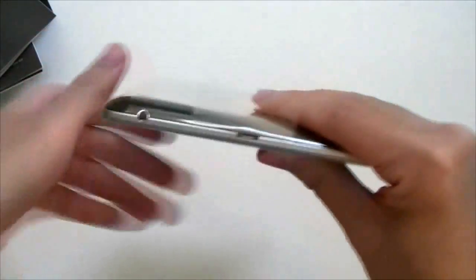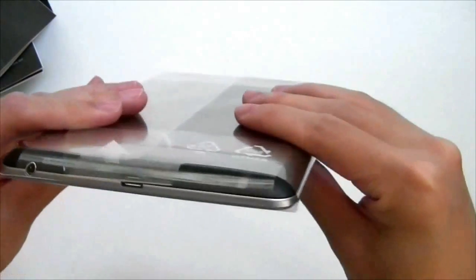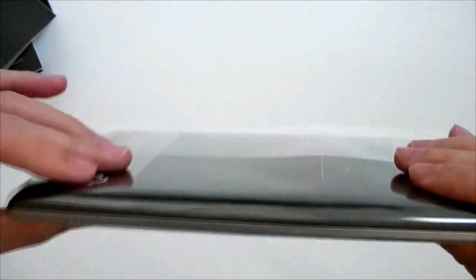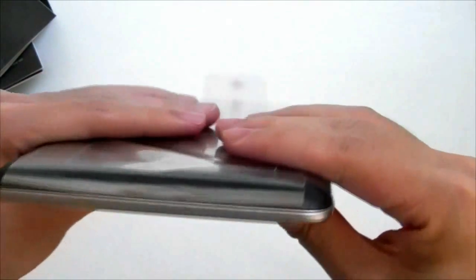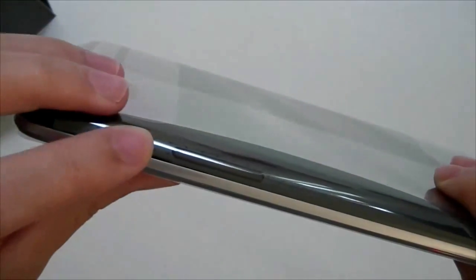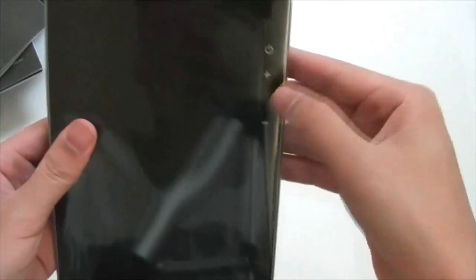So looking at this, we have a headphone jack at the bottom and a micro-USB port — pretty standard. Looks like there are some connectors here, probably for a dock in the future, or maybe some other accessories. We have what looks like a speaker over here. And here are the buttons — I assume this one's the power button, and these two are the volume buttons. Power and volume buttons.